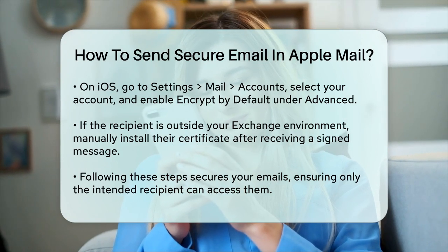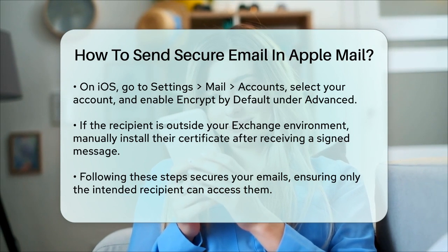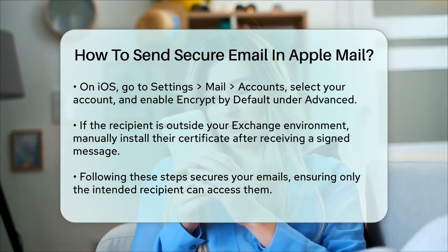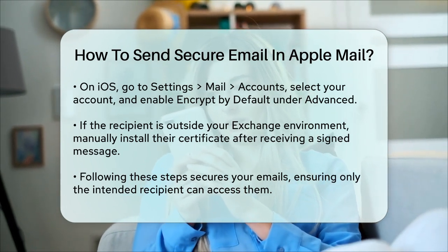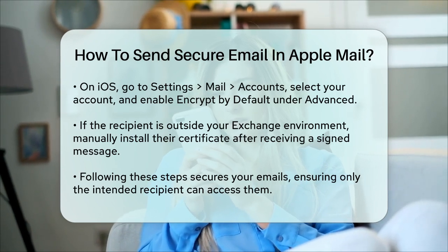By following these steps, you can ensure that your emails are sent securely and that only the intended recipient can read them. This adds an extra layer of protection to your communication, making it much harder for unauthorized parties to intercept and read your emails.